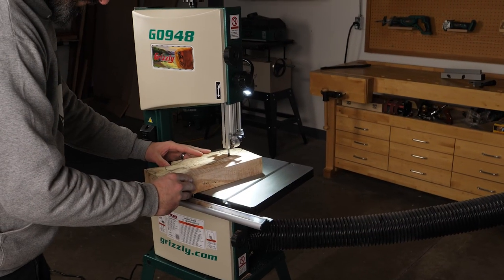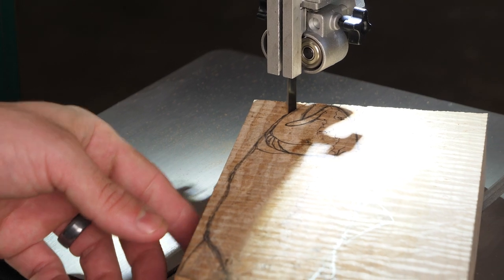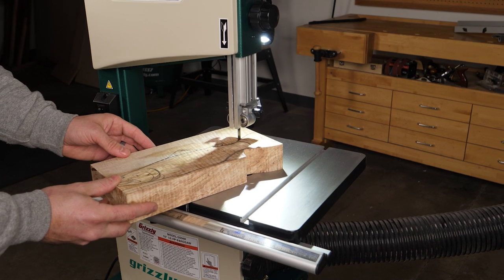With the test run complete, you're now ready for operation. You can follow the instructions in the manual for things like blade tensioning, blade-to-fence adjustment and alignment, and miter gauge adjustments. Thank you for watching, liking, and subscribing to Grizzly Industrial.